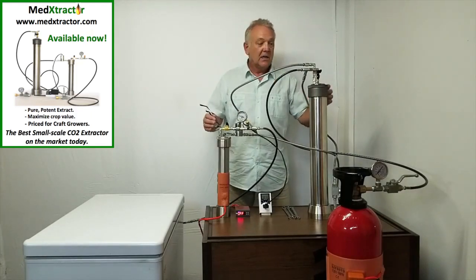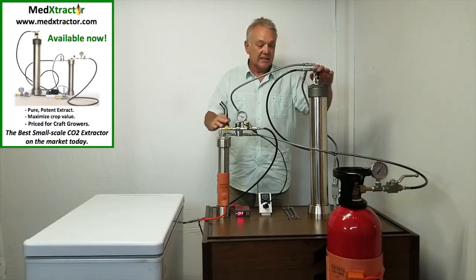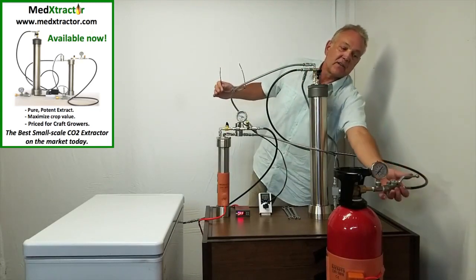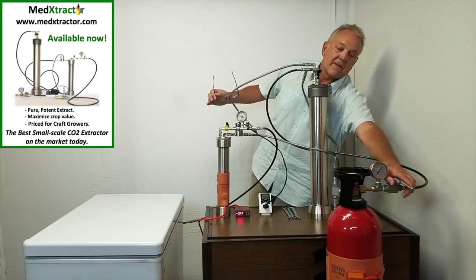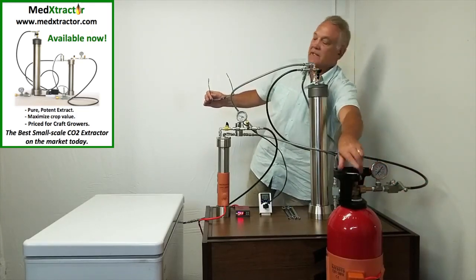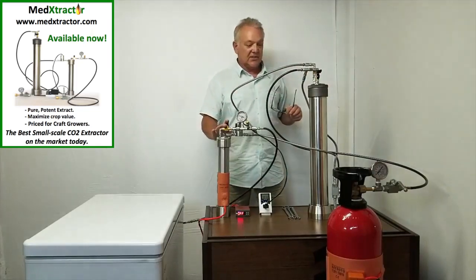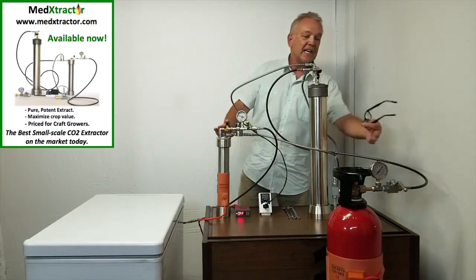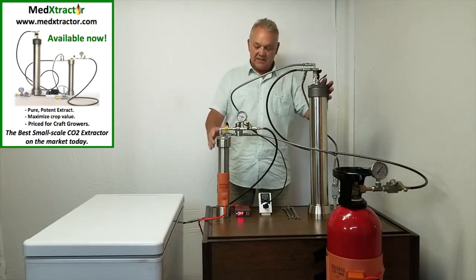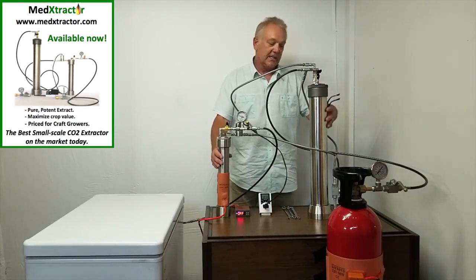Once that is done, we shut off all of the valves to isolate the tanks. Here's an isolation valve here — we isolate this by closing this. We turn this off. So it's isolated — the CO2 can't get out this way and can't get out this way. That means the collector and the extractor are still pressurized. Now we're going to do a tank swap.